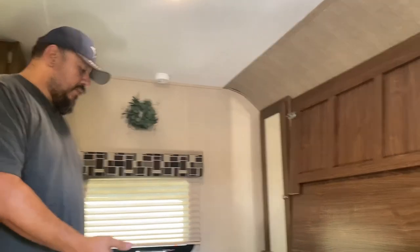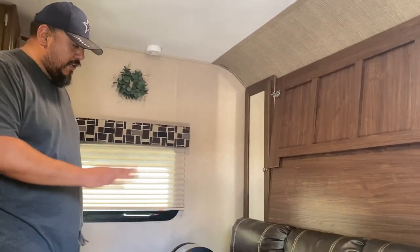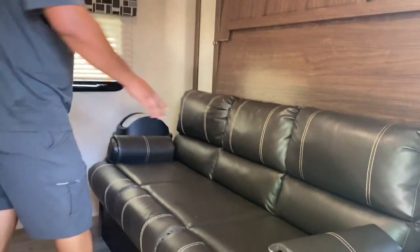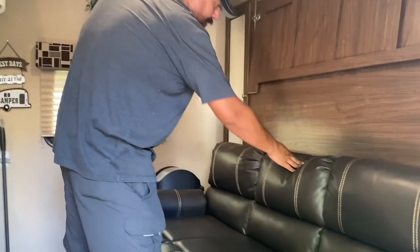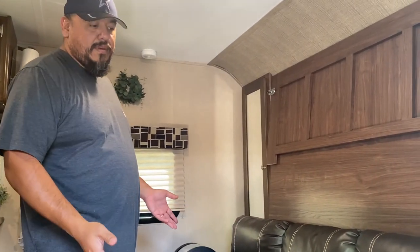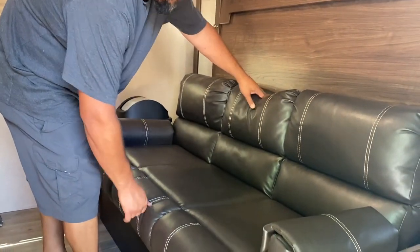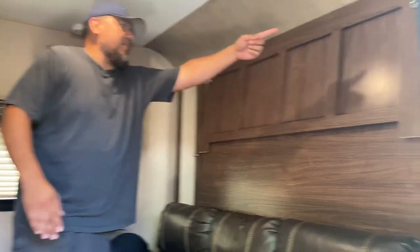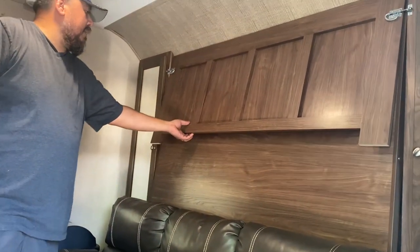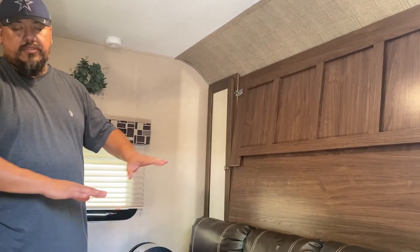First thing when you come in, you see the sofa, which is nice — a lot of seating area. It has a pull-down with cup holders. You can sit there and watch TV. This sofa is also a Murphy bed. You pull it down — these two latches right here, undo them — this drops down to become the base of the bed, behind there is the mattress, it straightens out, becomes a queen-size bed. Plenty of room.